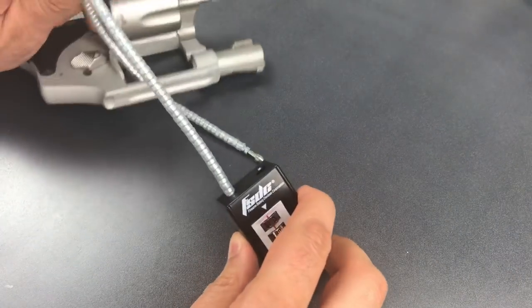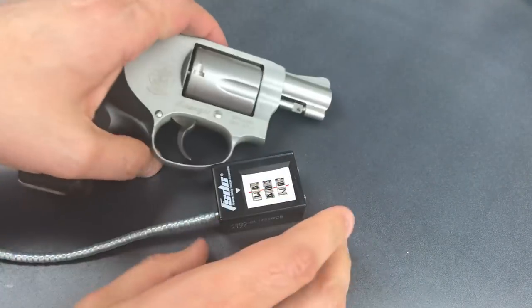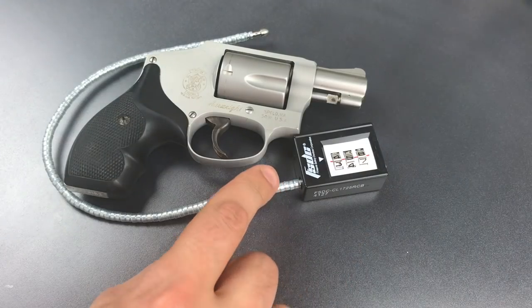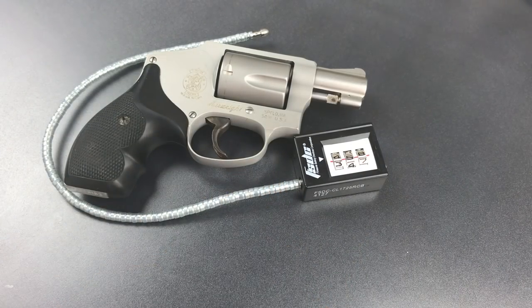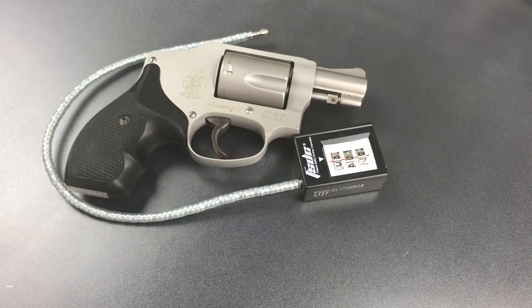We got this open pretty quickly. As you can see, this is something that can be decoded with shockingly little skill. And because of that, I don't think this is something that can be relied upon to secure a firearm from a curious adolescent, which is my litmus test for a gun lock. In any case, that's all I have for you today on this FSD brand combination cable gun lock. If you have any questions or comments, please put them below. If you like this video and would like to see more like it, please subscribe, and as always, have a nice day.